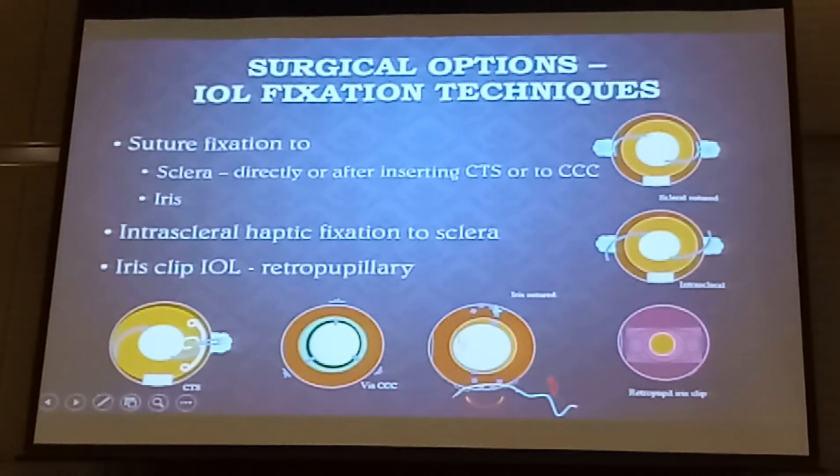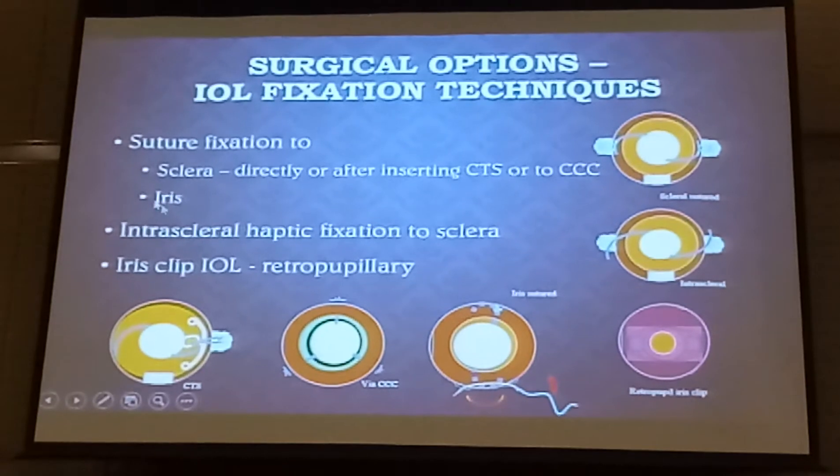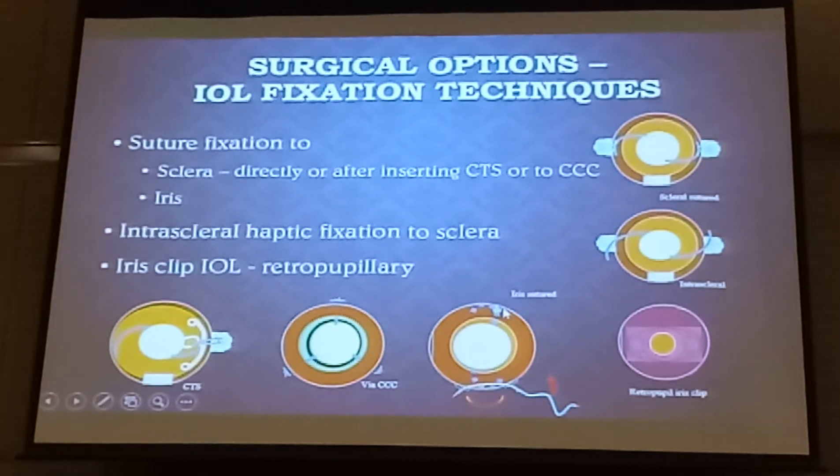Generally you need three points. Or you can do it to the iris — suture fixation to the iris, like what I showed earlier in the case. Today what we prefer to do is intrascleral haptic fixation, where you place the haptic into a scleral tunnel, that makes it really, really stable.